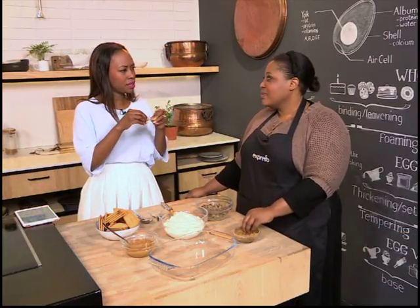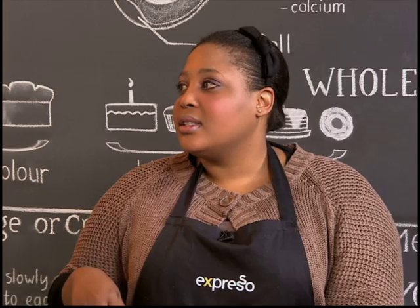Okay, that's a good question. All the way from Gauteng, she says she makes hertsogies, really nice. She makes the topping — so the coconut, the egg whites — and she mixes it through. She always has some leftover.